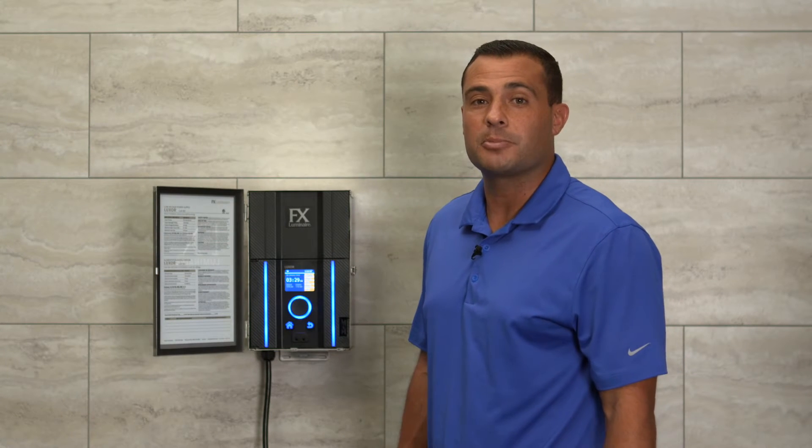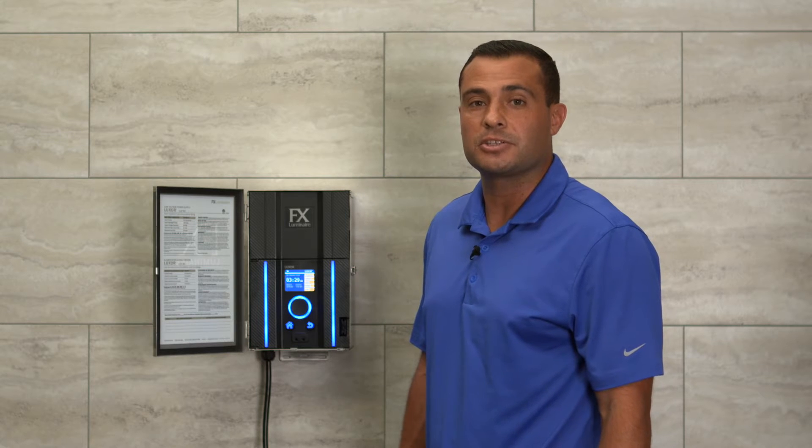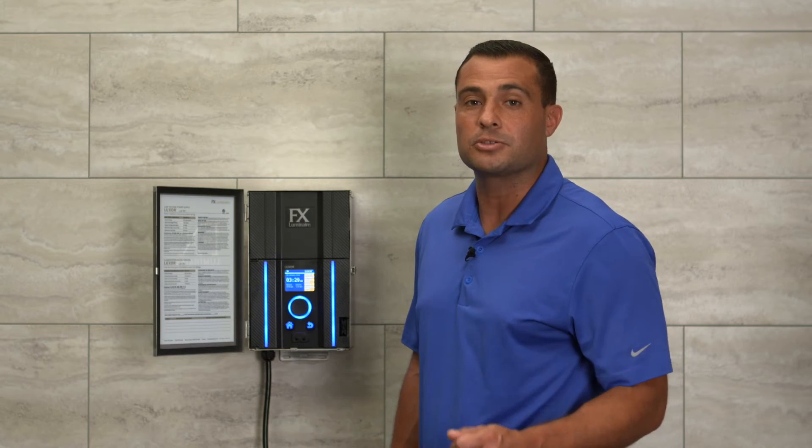Hi, I'm James Cervantes, Product Manager for FX Luminaire. In this video, we will learn how to connect your Luxor controller to your local network. That way, you can interact and design wirelessly using your Luxor app.